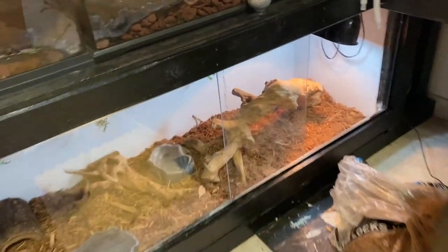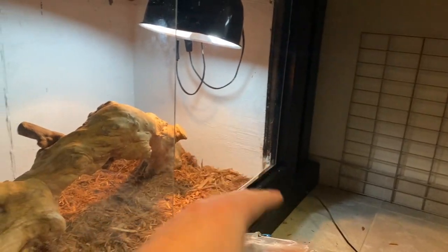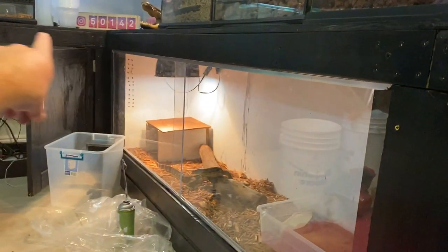And there we go — the enclosure is done. You can see I already put in the sliding doors. The only thing I want to add to this enclosure in the future is LEDs across it so that it's all lit up perfectly.